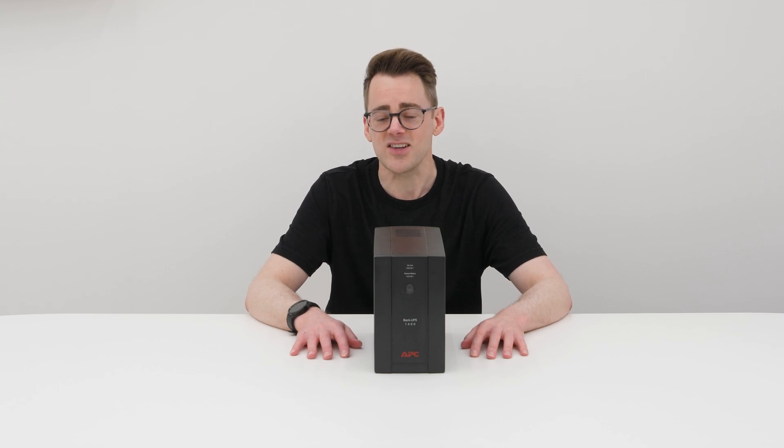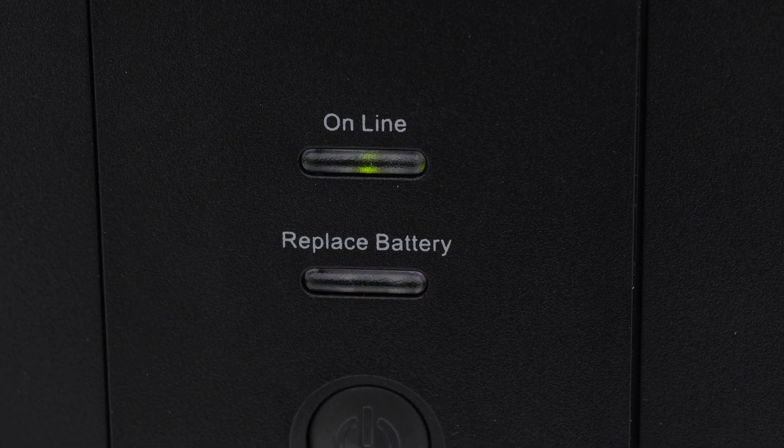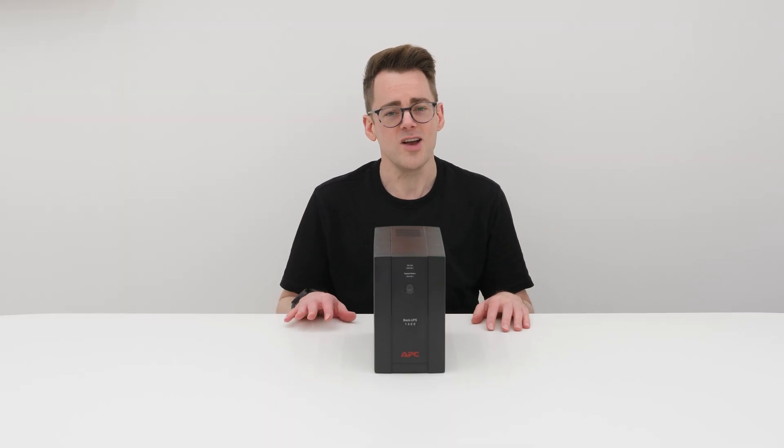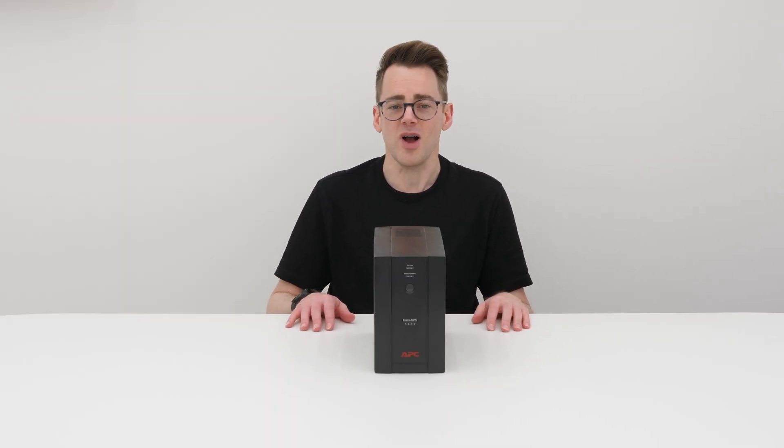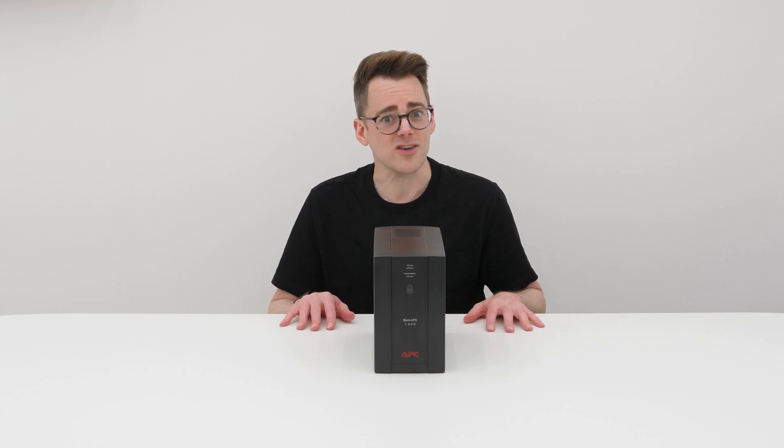APC tell us that we can't really replace the batteries, or we probably shouldn't, as an end user — either get a professional to do it or throw it away and buy a new one. I don't want to buy a new one, so I'm going to open it and replace the batteries myself. Let's do that, shall we?